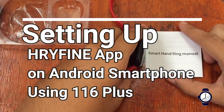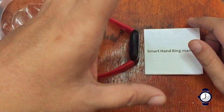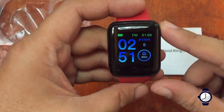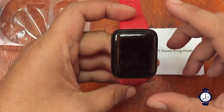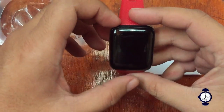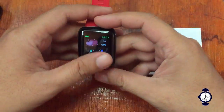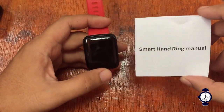Hello, this is smartwatchspecifications.com, the premier site for smartwatch specs, news, and reviews. This is our second video. As we promised, we will show you the steps on how to connect this 116 Plus smartwatch to your Android smartphone. On this video, we're going to download the app, install it, and connect the 116 Plus smartwatch to the support app.